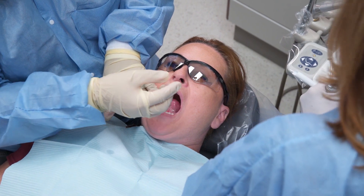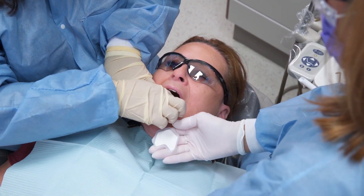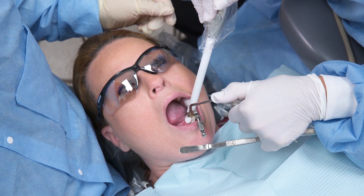Maintain a dry field by placing cotton rolls, gauze, or dry angles at the site to prevent the buildup of any moisture. If a matrix is required to isolate the tooth for treatment, hand the dentist the requested matrix system.